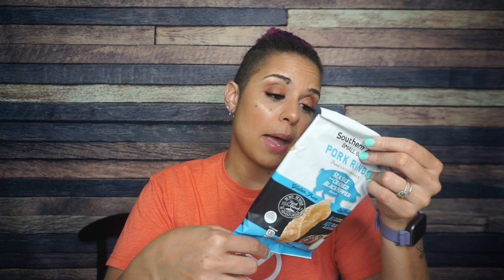Southern Recipe Small Batch Sea Salt and Cracked Black Pepper Pork Rinds. I haven't seen Southern Recipe Small Batch in a while — I've definitely had these pork rinds before and I definitely love them. For one package: 130 calories, eight grams of fat, one gram of total carb, and 14 grams of protein. These are some of my favorite pork rinds. Southern Recipe Small Batch does the most with their flavors in a good way, and sea salt and cracked black pepper is my favorite. So happy to see it here.